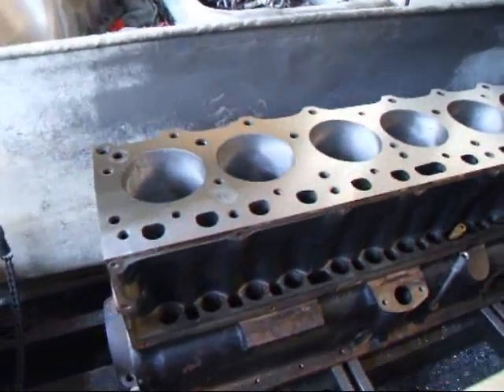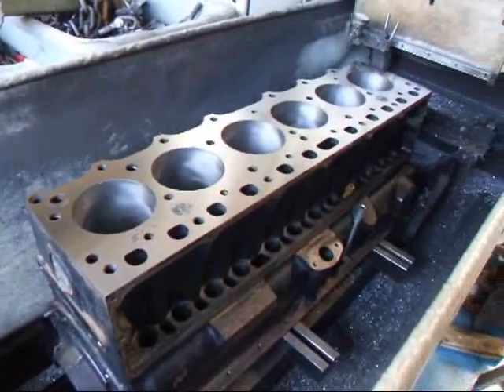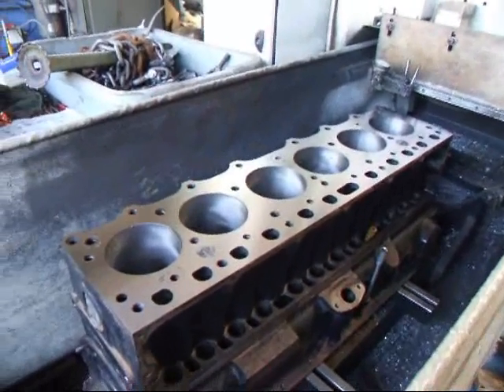If you have any questions about 2F or 1F engine rebuilding, give me a call here at Coach Tomates R&D. We'll see you soon.